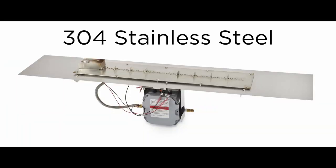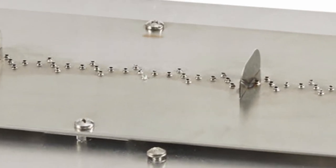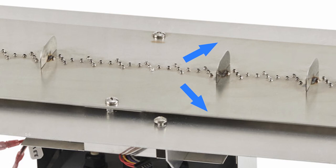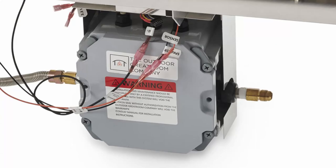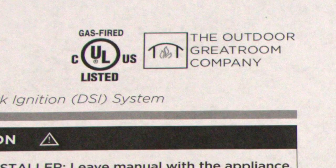All DSi Crystal Fire Plus burners are constructed of 304 stainless steel to withstand the harshest of elements. They have extruded ports to provide taller flames and to shed rain away from the burner ports, and have a waterproof housing to assure the valve and module stay dry and reliable. All Crystal Fire Plus DSi burners are UL tested and approved, and the feature content of these burners makes them perfect for commercial and high-end residential applications.